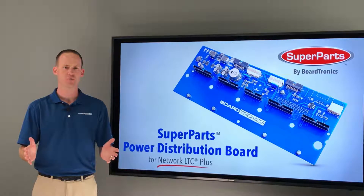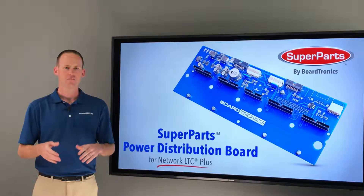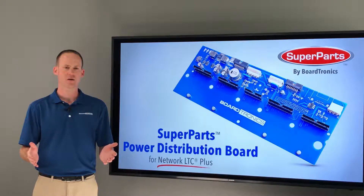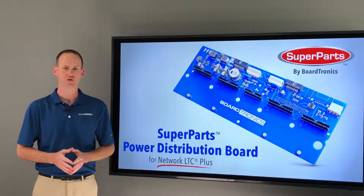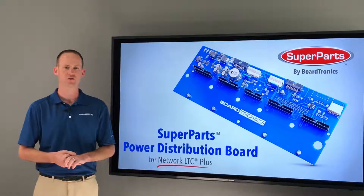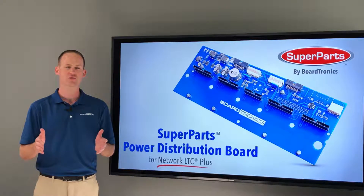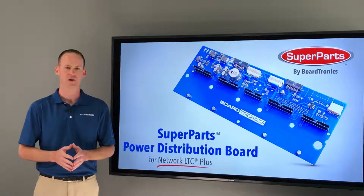As with most power distribution products, these components can be subject to a fair amount of heat. Because of this, we made sure in the design process to integrate a switching power supply and as much copper into the PCB materials as possible to distribute the heat. By doing this, we have found that the Super Parts Power Distribution Board runs roughly 30% cooler compared to the OEM product it replaces, resulting in a longer product lifespan.